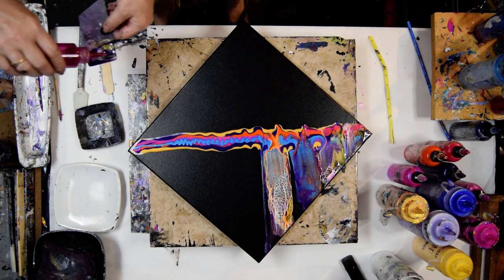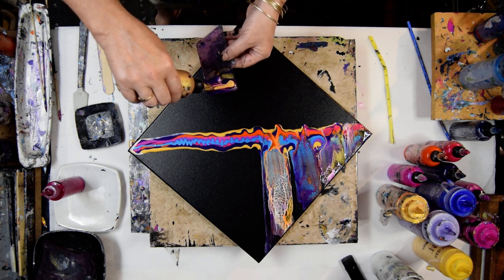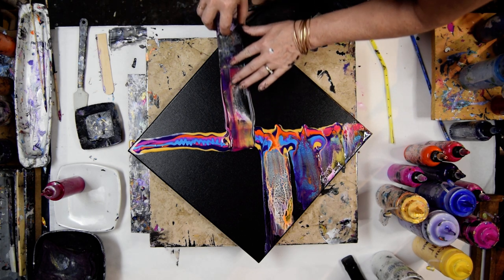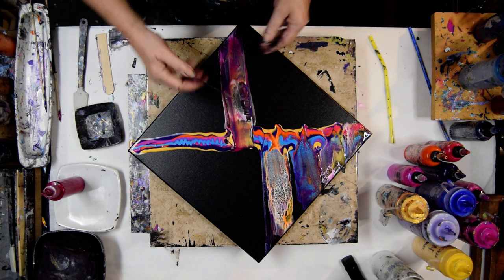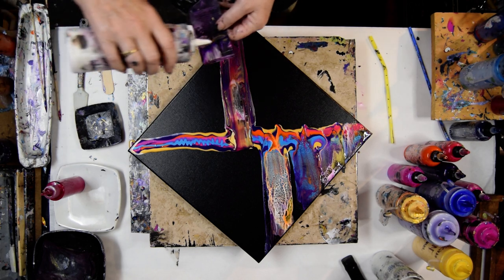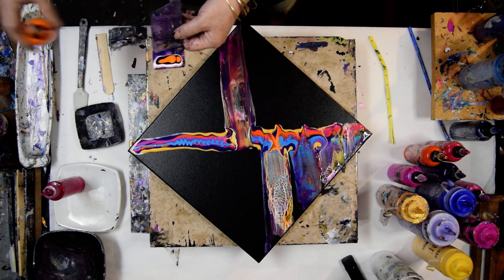I'm going to try the magenta first — just some — and some of the white, and a bunch of the gold. Maybe I've got black on my mind, so let's use it. And I got that to go the full length, which is pretty cool. Although I see I have a gap in here that I'm going to mess with right now. And back to the original black and white.